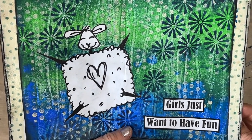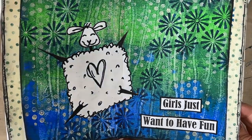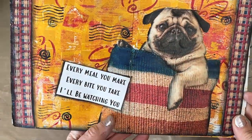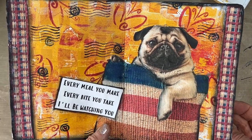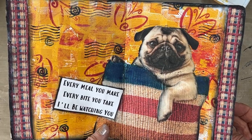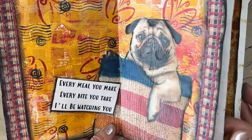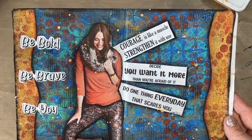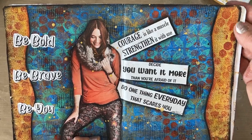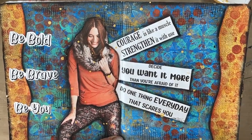So there is 'girls just want to have fun,' 'every meal you make, every bite you take, I'll be watching you,' and 'be bold, be brave, be you.' Until next time, go get creative.